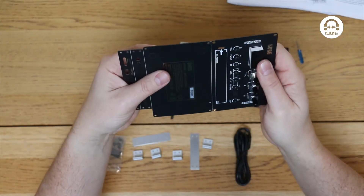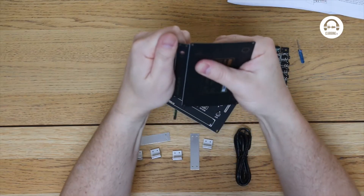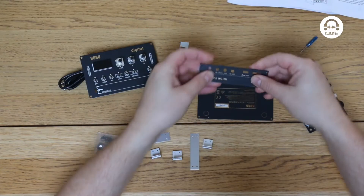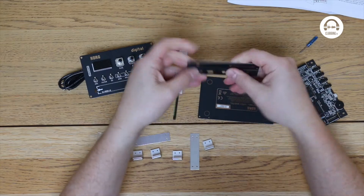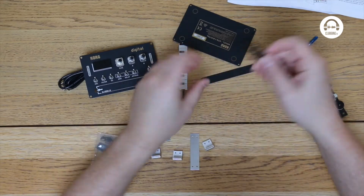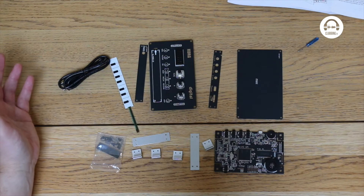Let's snap that — and again. Scary this, doesn't feel like it wants to snap. Here we go — snap, no problem. So it's like a little 3D jigsaw.